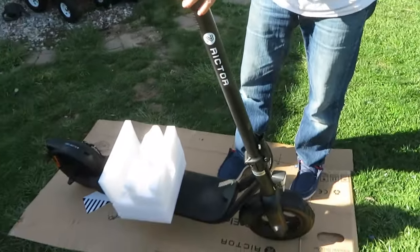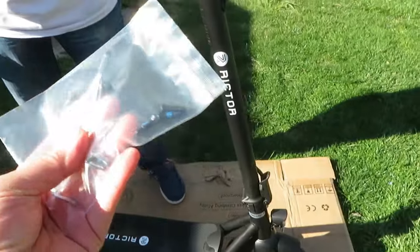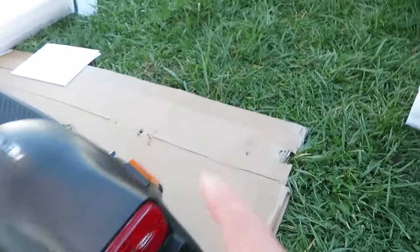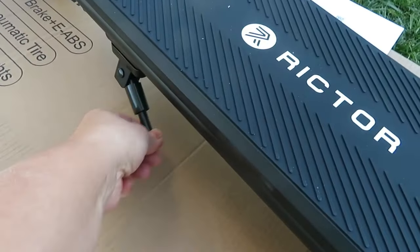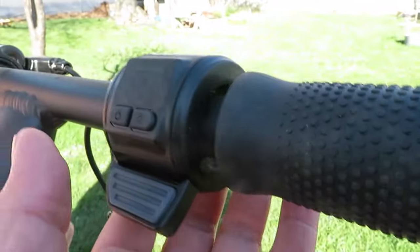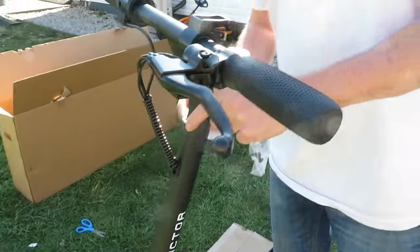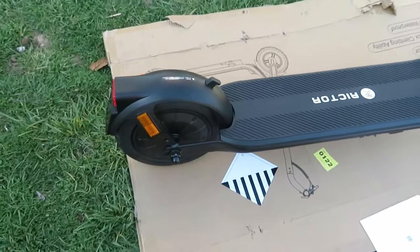It's easy to set up — super easy. You just have to put the screws in. It's foldable, it has some safety lights in the back and on the side, it has the stand. Very nice. You have the power button and the throttle, the bell, and this is the brake — rear disc brakes.